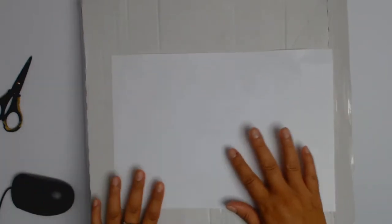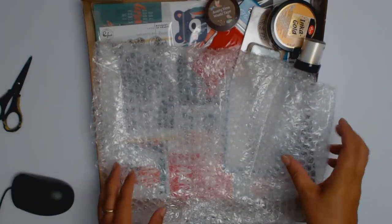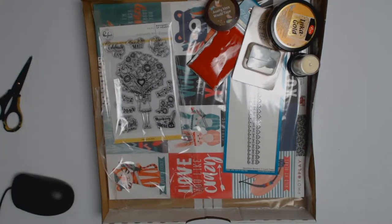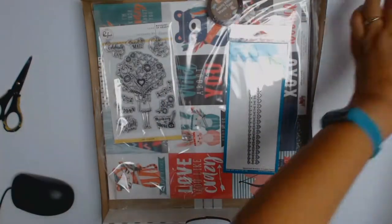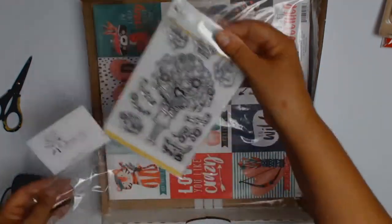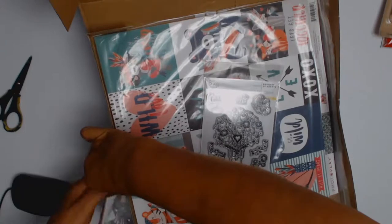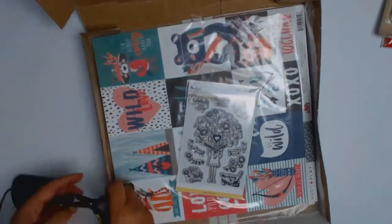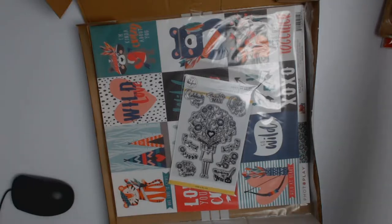Welcome everybody! I am so excited to be doing my very first unboxing for Auntie Vera's Scrap and Craft. This year Auntie Vera is doing things differently — instead of kits we have core products. All the ladies on the design team get the same core products, but then we each get to choose six other products that work with the papers. I'll be leaving a link to the store in the description — she's a lovely lady and her prices are the best in Sydney, in my personal opinion.